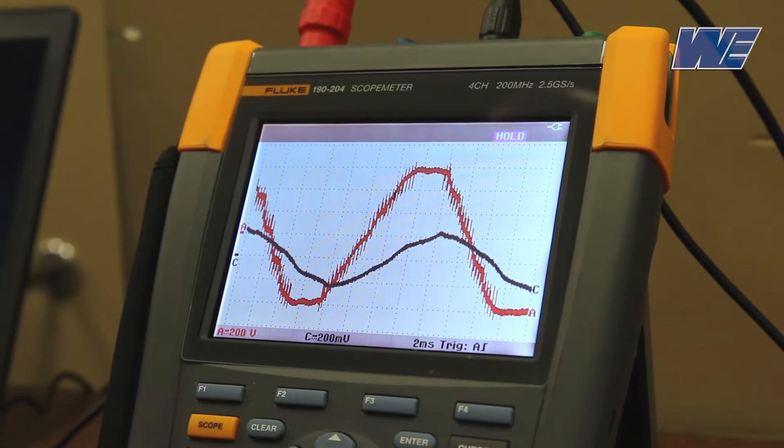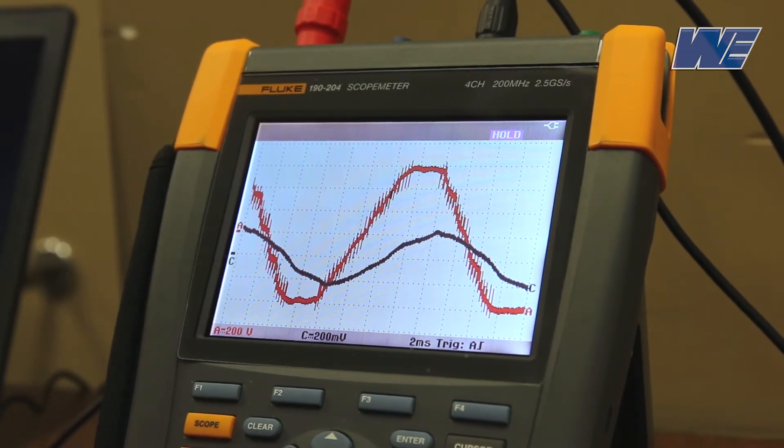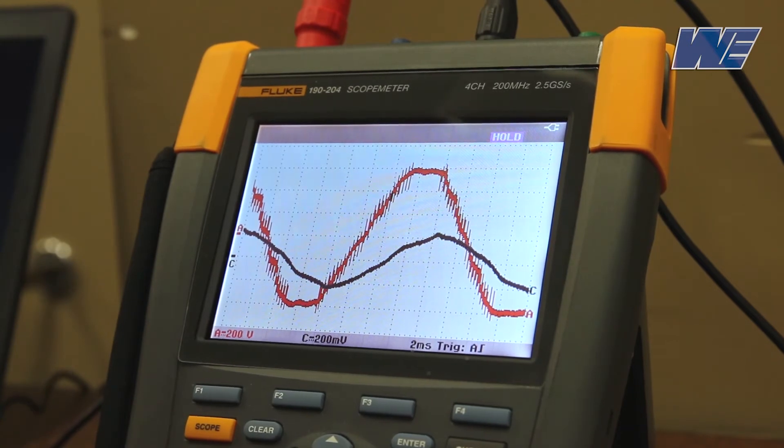We don't have the fast PWM output rise times to deal with. This allows us to extend the motor distances to much greater lengths than with any of the other output filter types.